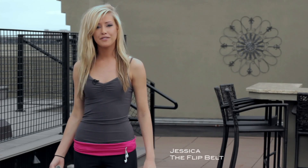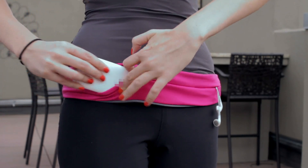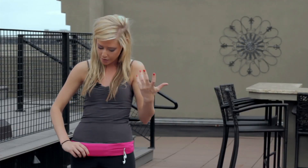Hi, I'm Jessica and today I'm going to introduce the FlipBelt. It's a really cool and easy way to carry all your stuff with you when you're doing athletic activities, or you just want to be hands-free. You can easily slide anything you need in there, like your phone, your keys, your credit card.